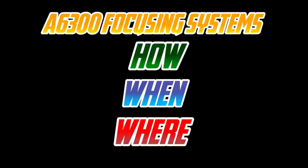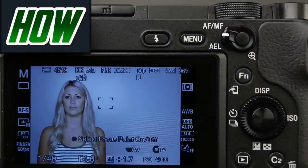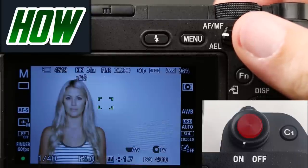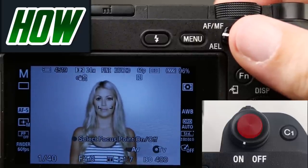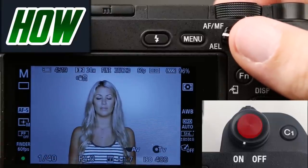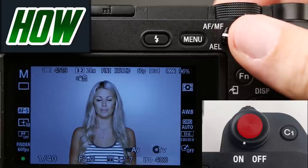If you can remember those concepts, this is going to be much easier to digest. So, how do we focus with the camera? Out of the box, we're going to take our index finger and push our shutter button halfway down. This engages the camera's focusing systems. Focus is indicated when these box corners turn green. We also get a focus dot in the bottom left-hand corner of our monitor, and we also get an audio beep confirmation.